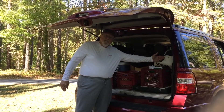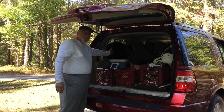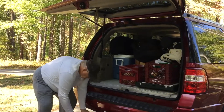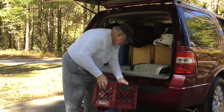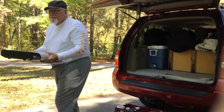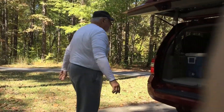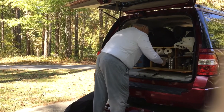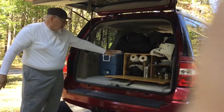When we stop during the day or at the end of the day when we reach our campsite, we can begin cooking without having to remove anything from the top of our chuck box. All we have to do is remove the three milk crates, set up our stove, and open the chuck box door. And now we're ready to cook.